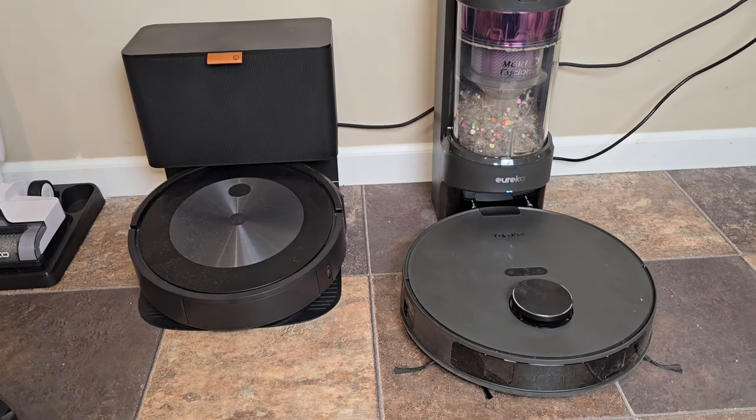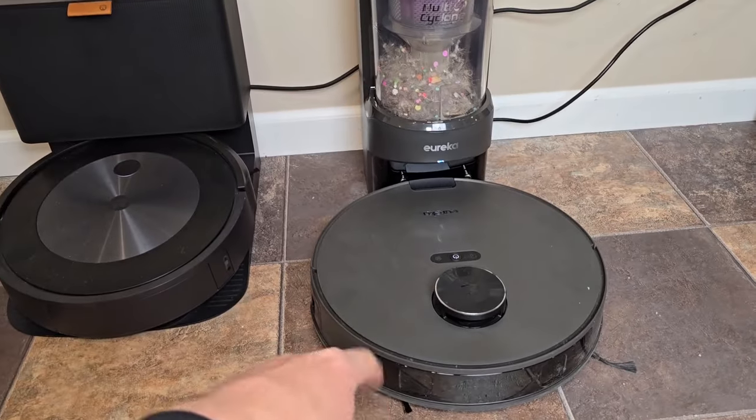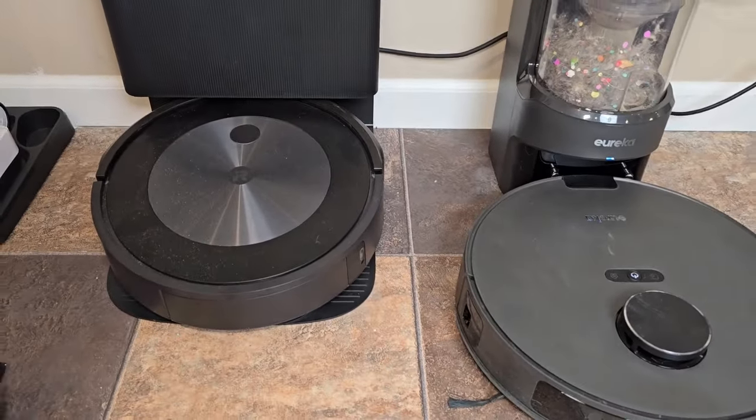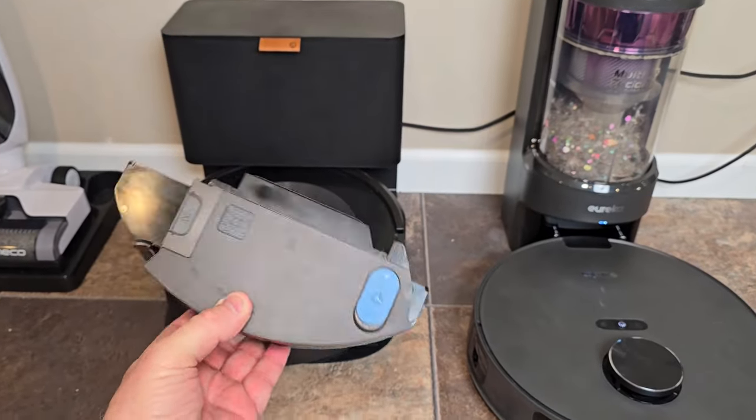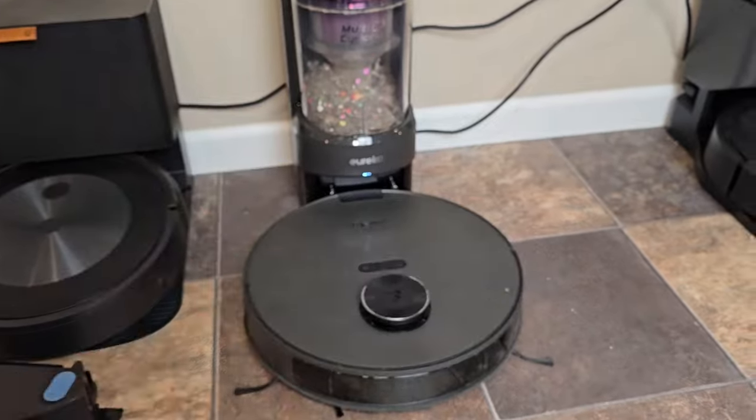So both of these vacuums are going to vacuum your house. They're going to come back to the base station, and the base station is going to suck everything out that they picked up. But they both have a mopping attachment. The Roomba's got the mopping attachment, and the Eureka's got this little pad you're going to put on the back.